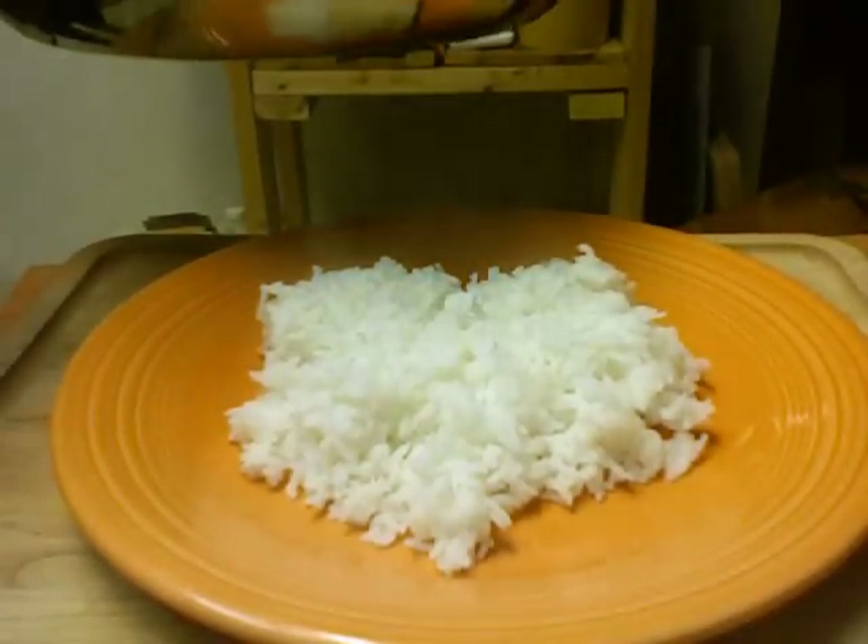There's some rice on my plate there. Here is the twice cooked pork.